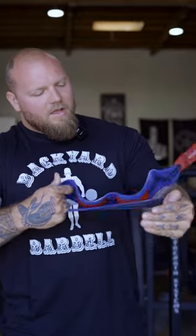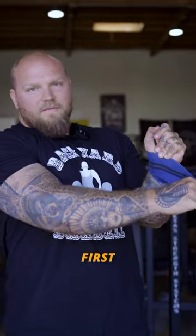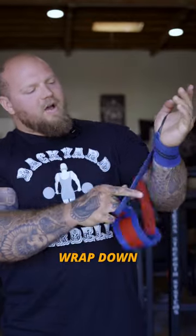You want to wrap the top of the wrist joint first. Lock that in. Then wrap down so you wrap the bottom of the wrist joint.